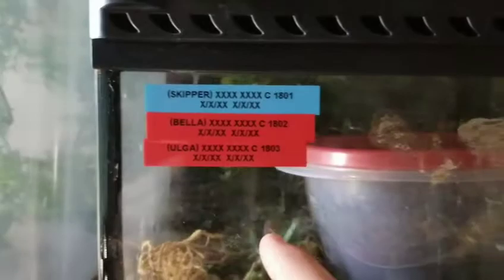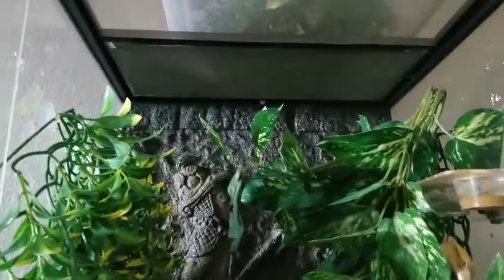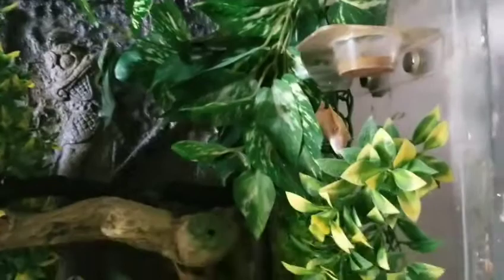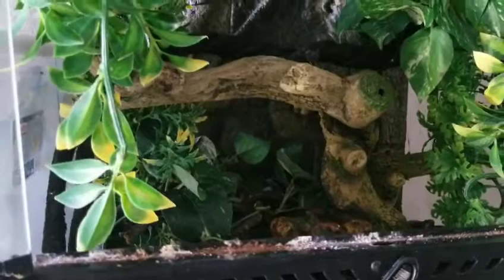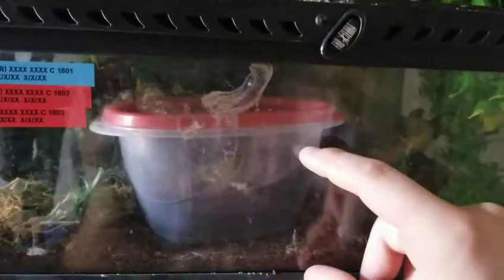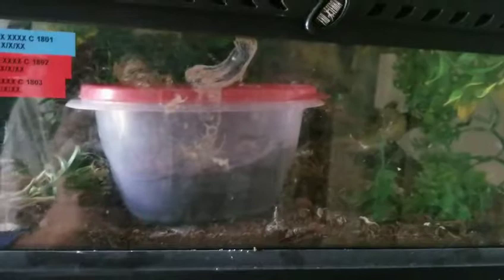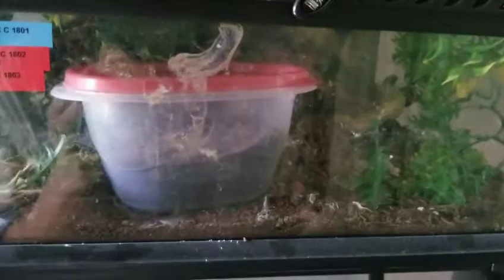Inside I have a styrofoam background — not necessary by any means. I have a piece of tarp going over half of it just to keep a little more humidity in. I have lots of fake plants, a big log in the middle, and some fake vines. Right here I have a Tupperware — that's the lay box, where your geckos are going to go in and lay their eggs. I replaced the eco-earth substrate with this egg box and started putting the females in occasionally so they could figure out it's a humid place to dig.